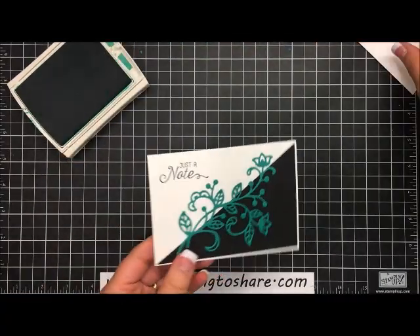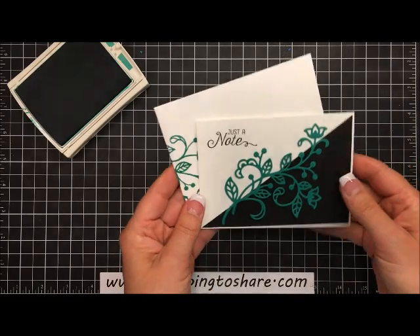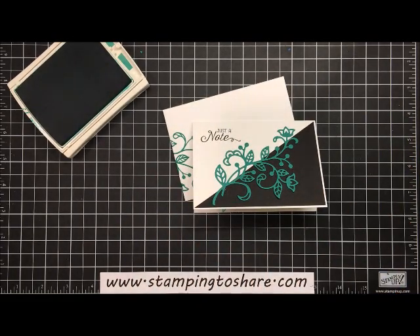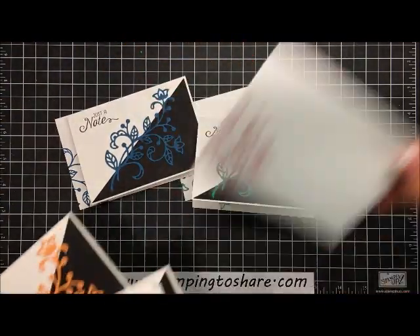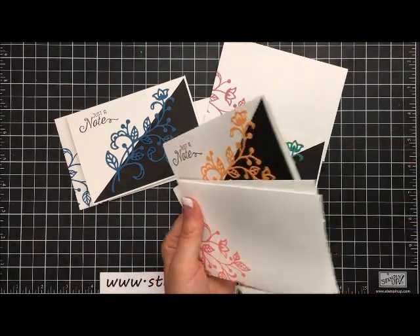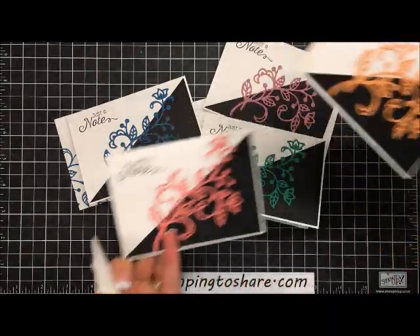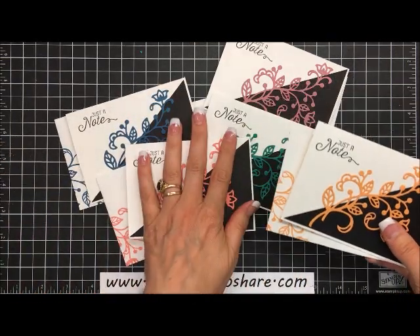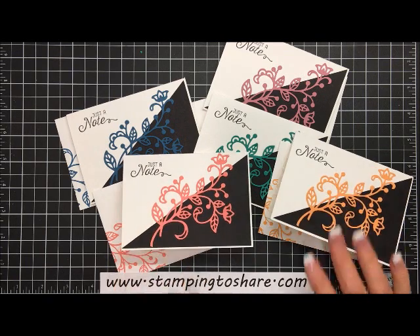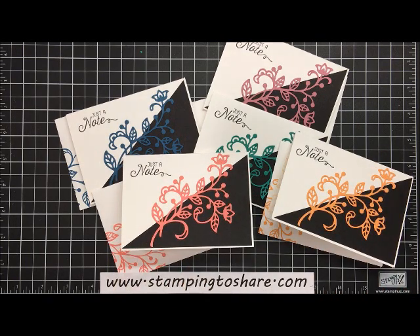There is the card we've just completed — look how quick that was! There's our matching envelope and it's just beautiful. Here are all the cards with their matching envelopes: Dapper Denim, Sweet Sugar Plum, Flirty Flamingo, and last but not least Peekaboo Peach. Hope you've enjoyed this tutorial — thank you so much for stopping by. I have a supply list in my blog post and in my YouTube video post. If you love my videos please don't hesitate to subscribe. Have a great day, bye bye!